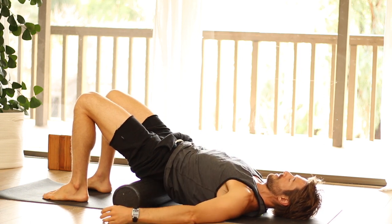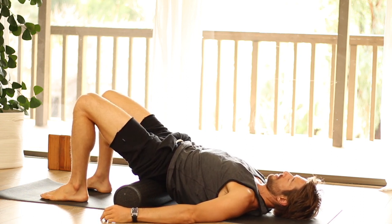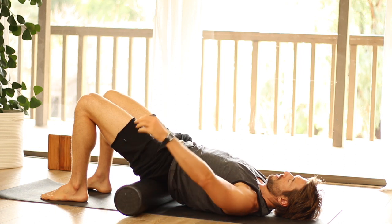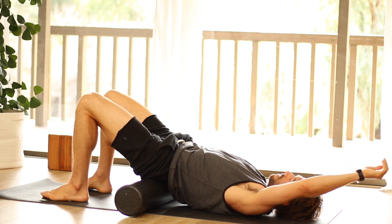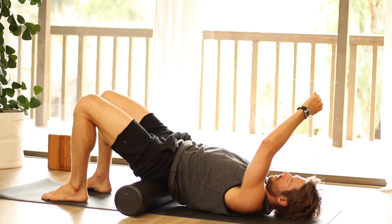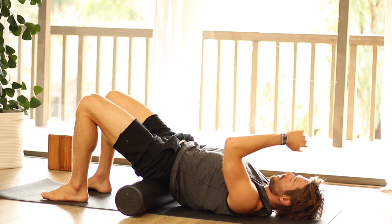Then with your arms out to the side, as you relax, start to shimmy your shoulders side to side. Then take your arm up and move it around in different directions. You can also wiggle your shoulder around — up and down, side to side.